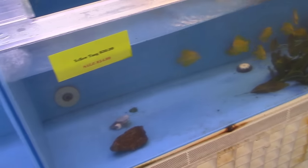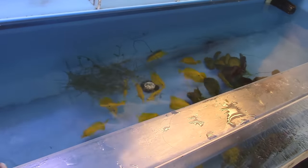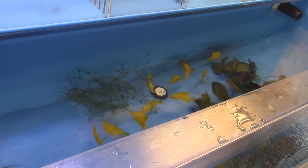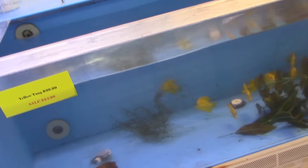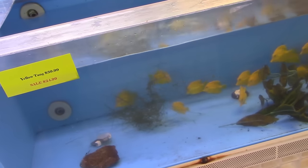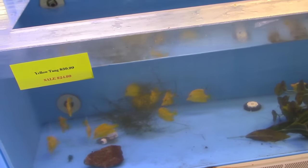These yellow tangs are so tight. That's a pretty good price too - $24.99 on sale. When they come in small, if they get the live food, it keeps the body, the bowel, off. They're already pecking at the seaweed - they'll eat that whole thing in less than an hour. I love a school of tangs.